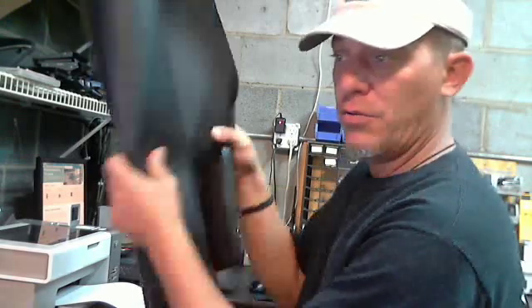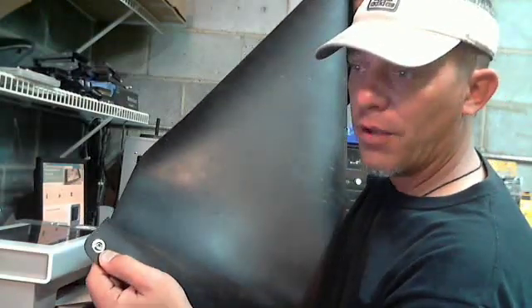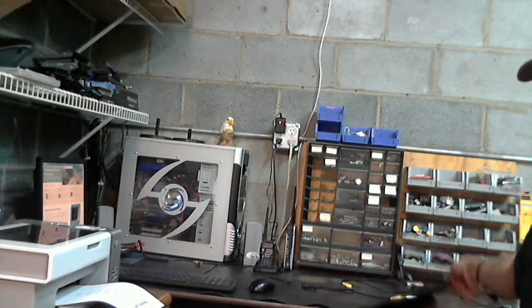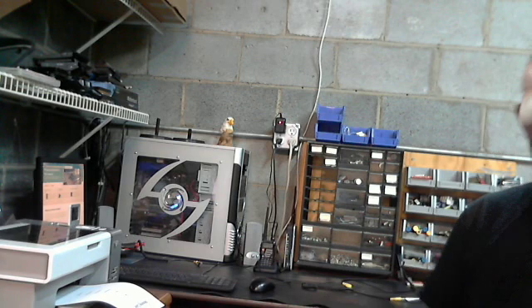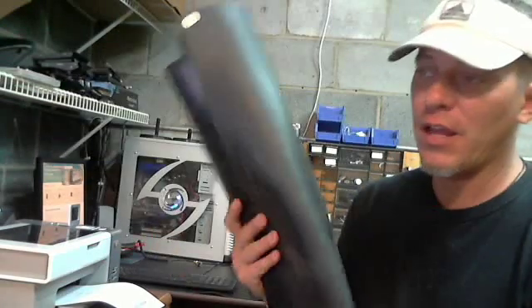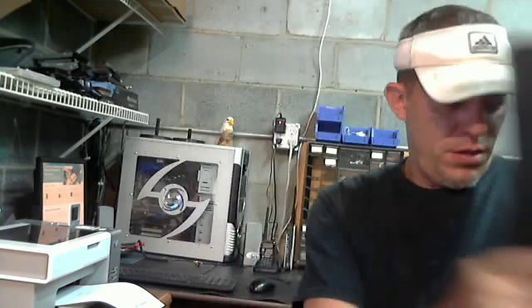What they do make is big static mats — huge static mats that unroll. They are conductive; there's a copper mesh and the same plug. You can lay this over your desk or your work area. Static mats are about $40 to $50. It's the best thing you can ever buy if you're going to work on electronics more than once. That is the difference between ending up successful with your repair or not.